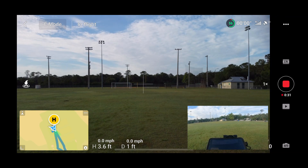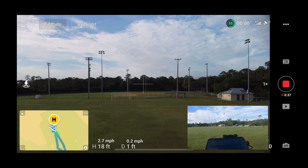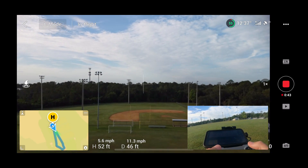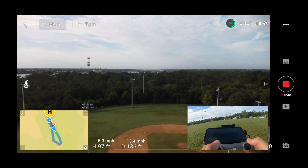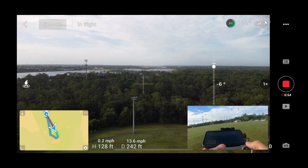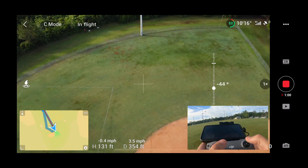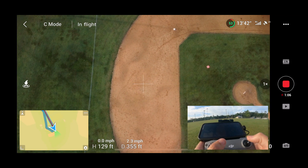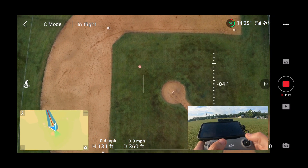We got 22 satellites, got a strong signal, got a good battery for now. I'm going to raise up to about 100 feet and start flying towards that landing pad — it's over there by second base somewhere. Let me pull the gimbal down so I can see where I'm at exactly. Pull the gimbal down and find that landing pad. There it is.